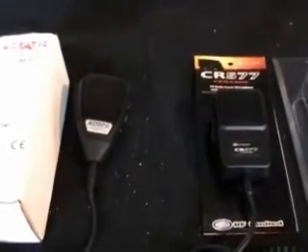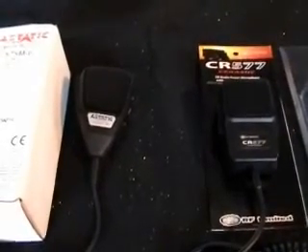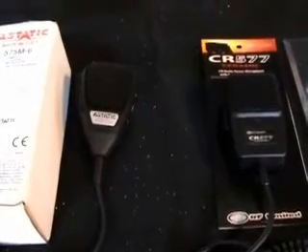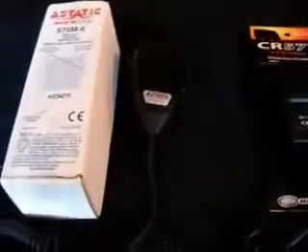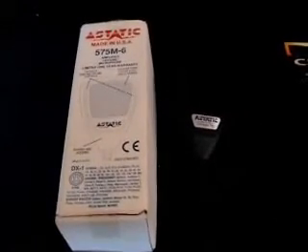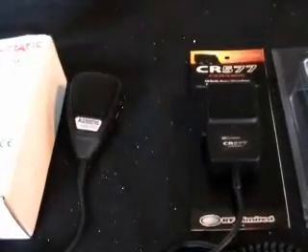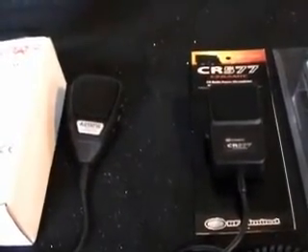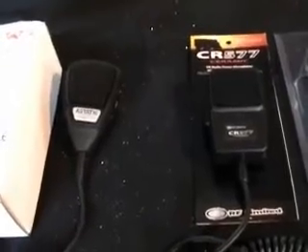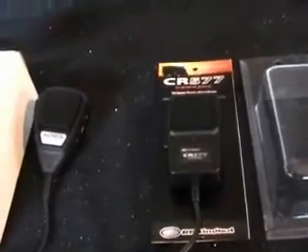Just for comparison, everyone is classing this microphone as a clone or copy of the very classic Astatic 575M stroke 6, which I do have a copy version of that I've had for nearly 10 years not being used. I honestly don't see where everyone's coming from with that statement, other than the idea of the tone control — it looks nothing alike whatsoever, certainly in the looks department.